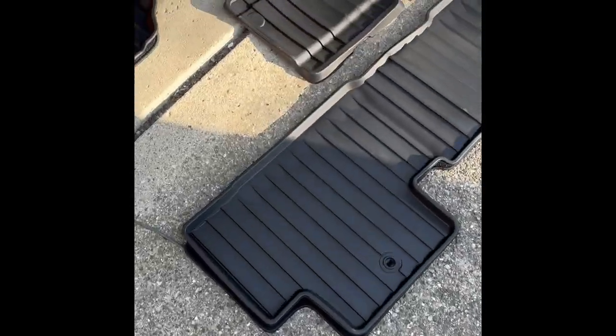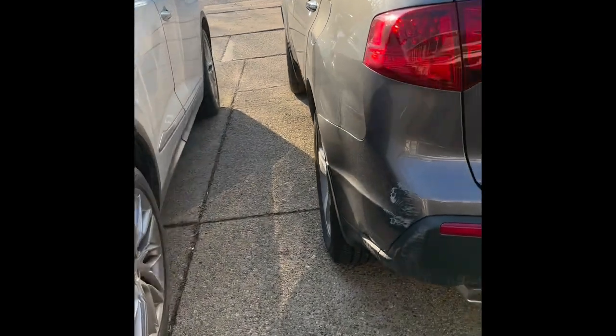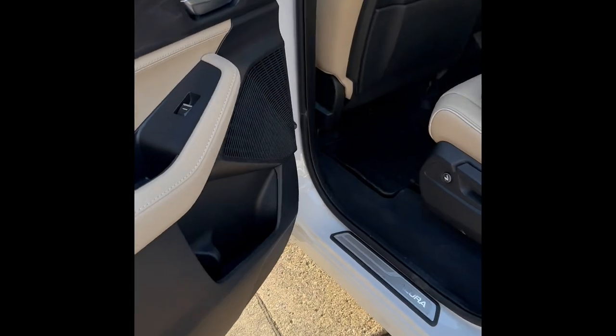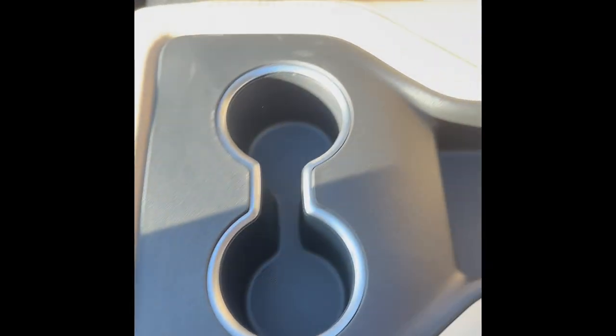Now let's try the second row floor mat. This one's probably going to be a little bit trickier. Let's grab the handle to unlock. I'm going to put this side in first — this is going to be pretty challenging, so I might have to cut some parts out. I'm going to go to the rear driver's side because it's just too challenging from that side. I did get that side in. Here's the removable little seat, by the way. I think I see the anchor, and I have to push it down a little bit more. There we go.